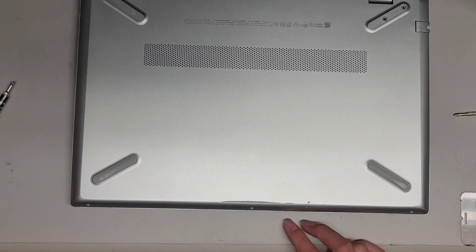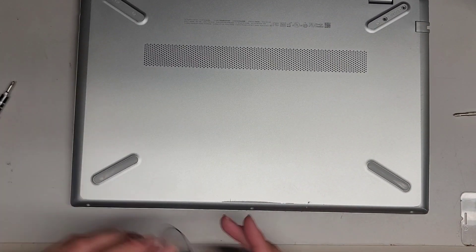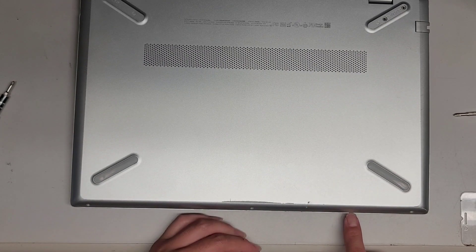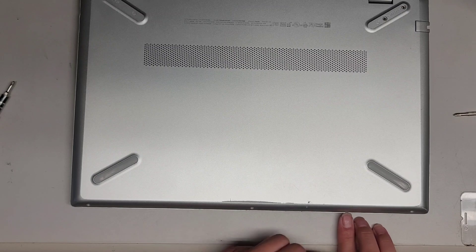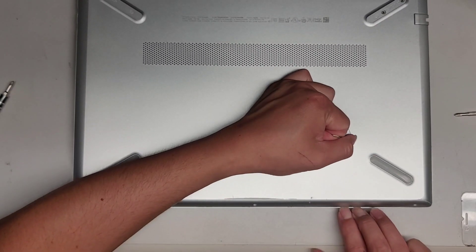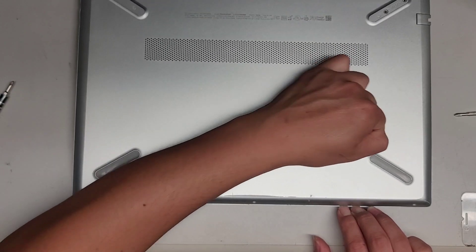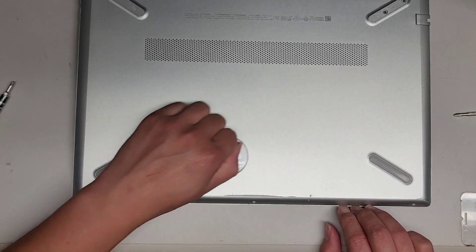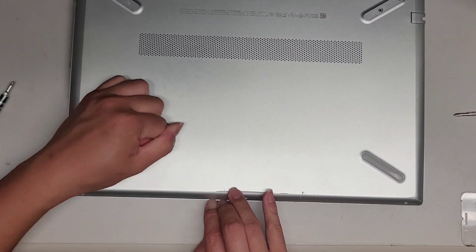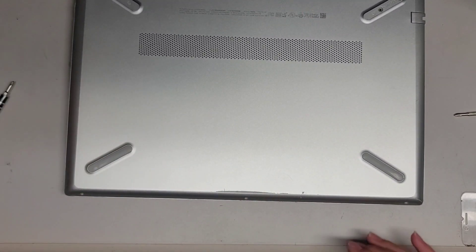Let's go ahead and remove the bottom cover. I'm going to try with a suction cup first. Otherwise you might have to use a pry tool or fingernails. Usually I hold down in between where the cover meets so that we can pull the cover off, but I don't think this is going to come out. These clips are very strong and it's not going to come out with a suction cup.